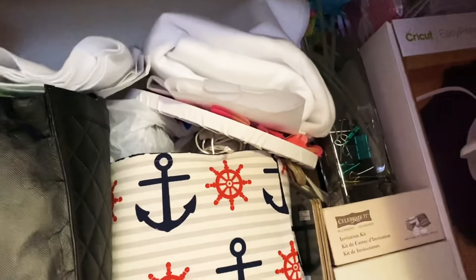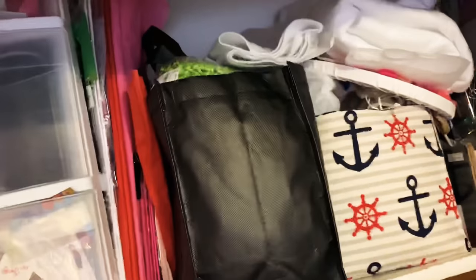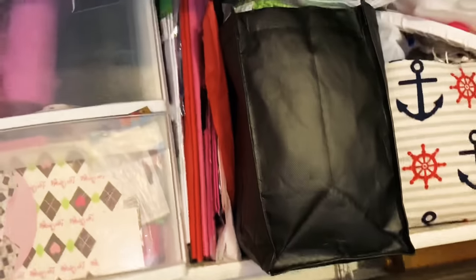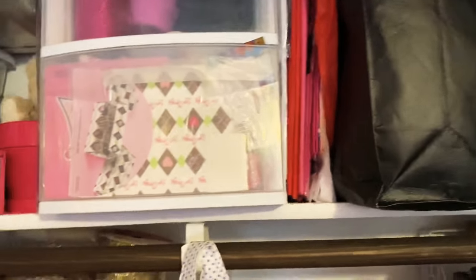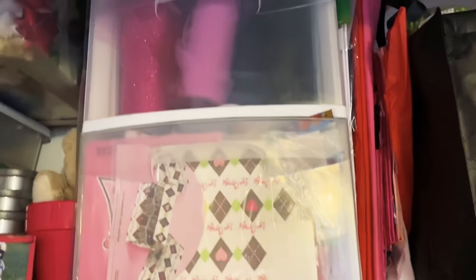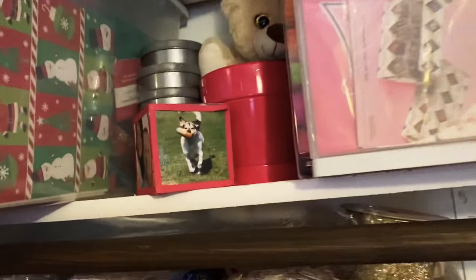I've got some batting up there. This right here is all full of shred — you can kind of see it poking out on the top. Keeping my tissue paper here at the top. Over here I've got birthday stuff, tools, and bags all in this bin. I used to keep that on the floor but I stuck it up on top and it worked out wonderfully.